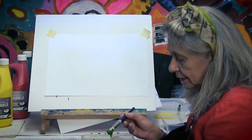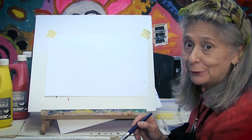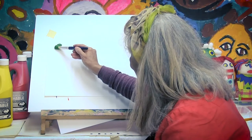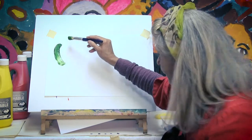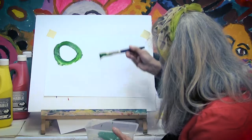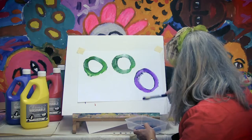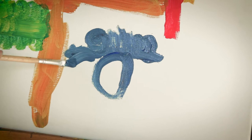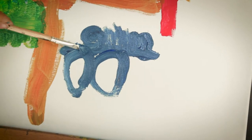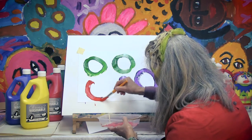I've got green here and the medium size paint brush and I'm going to draw some circles. Because you can draw with paint, you know. Circle. Circle. Lots of circles. Small circles. Big circles.